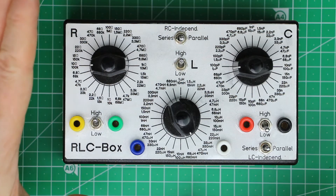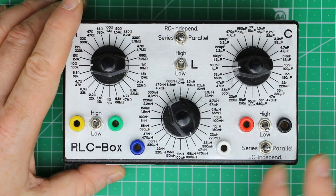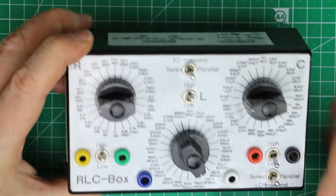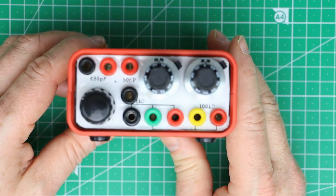It took me a few weekends to make all the connections and build it all into a case. A simpler version is an RC box, but it is not as versatile as the RLC box I just showed you.